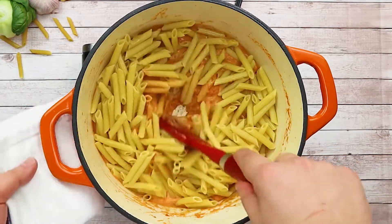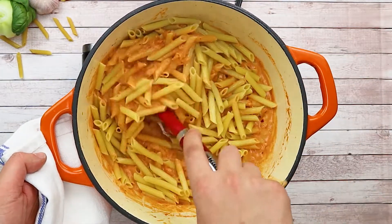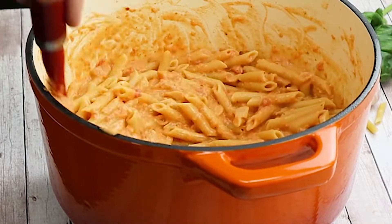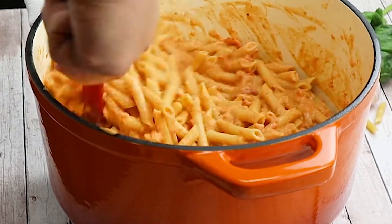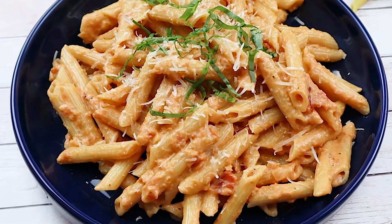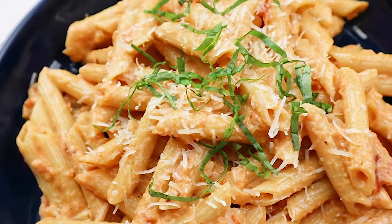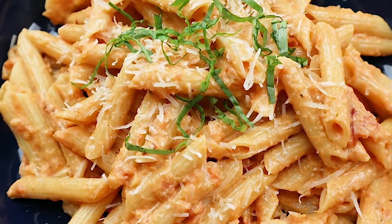Add your pasta and mix it all together. You can decorate it with fresh basil and some extra parmigiano on top. Enjoy this beautiful pasta dish!